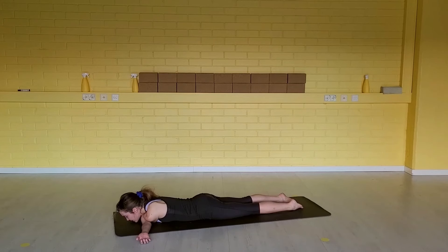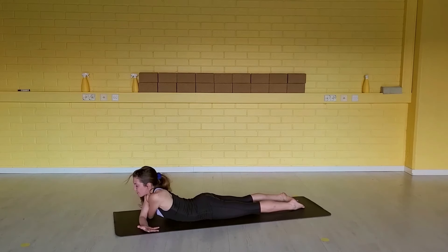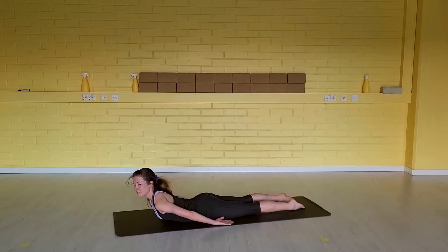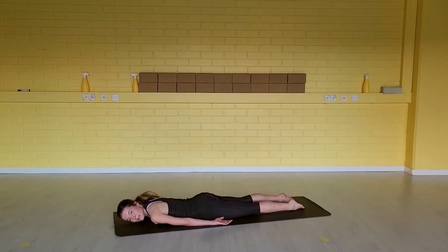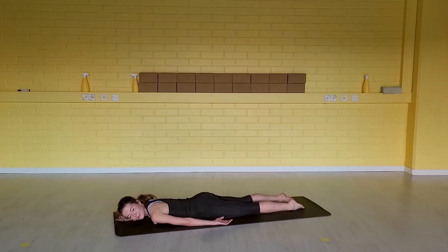Take one more breath in and then one more breath out. Then slowly start to lift your chin up. Slide the elbows to the side to release. Bring the arms down by your side and turn your head to one way. Allow your shoulders to sink down.